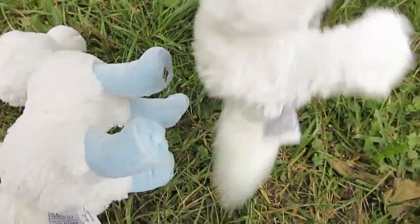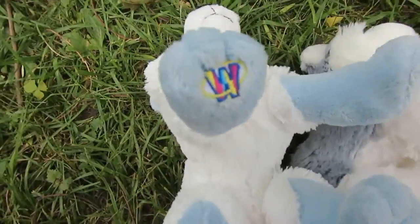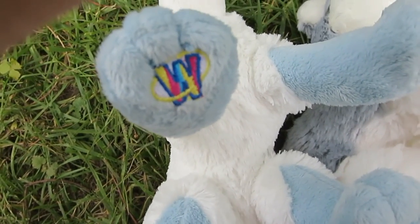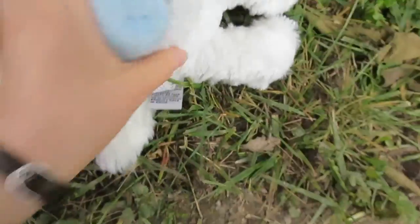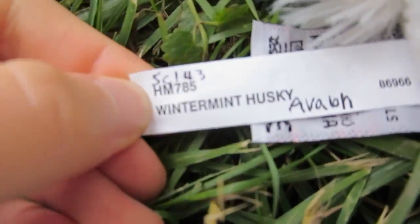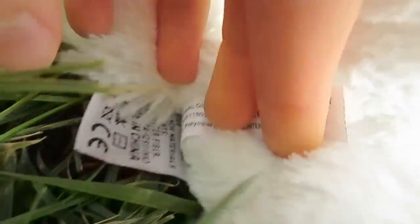As you can see, the Winterman Husky has its W on its front left paw — my left, its right. And the regular Husky has the W on the back left paw — my left, its right. They both have the same current tush tags, as you can see. Winterman Husky and the regular Husky.